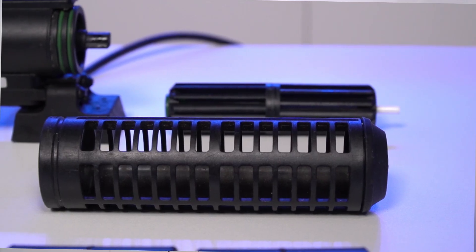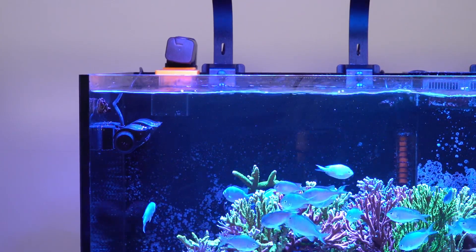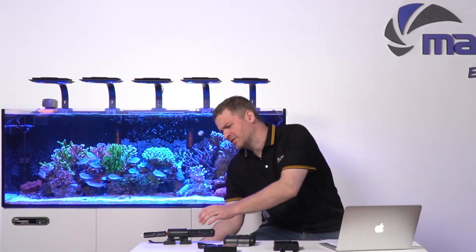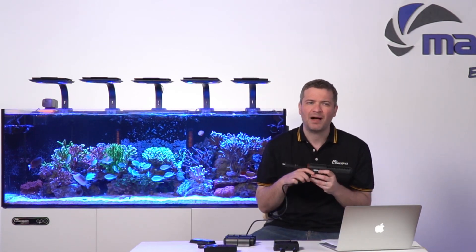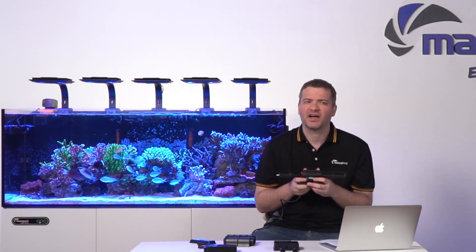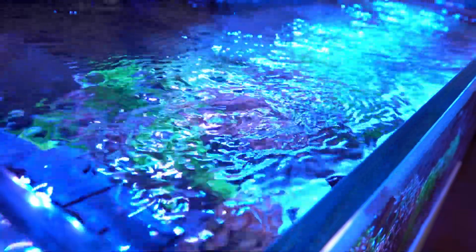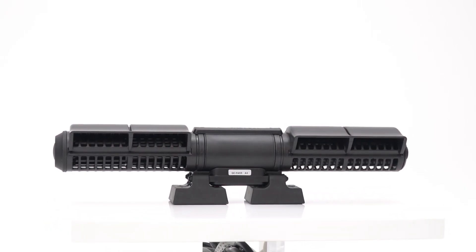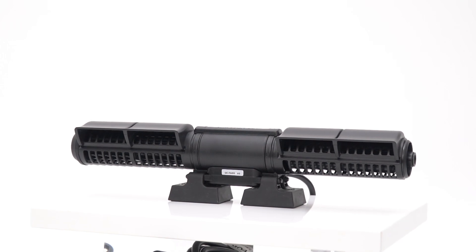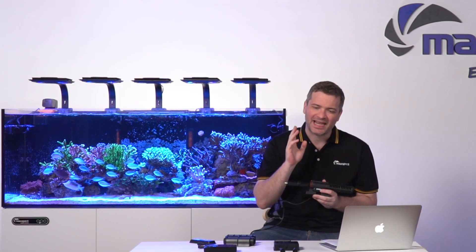The new flow cages and adductors are designed to afford a more comprehensive and interactive flow direction. Both the Gyre 300 series and the Gyre 300 series cloud edition are top-of-the-line pumps designed to provide unparalleled water circulation and flow in your aquarium. While the original Gyre 300 series is a tried and true favorite, the cloud edition takes it to the next level with its cloud-enabled features and advanced controller.